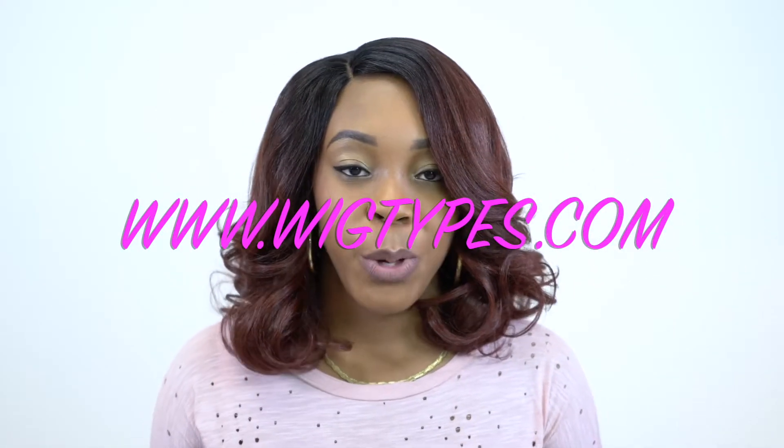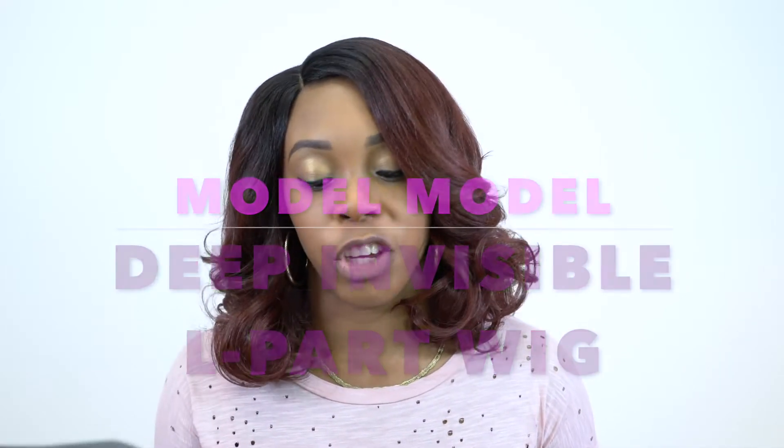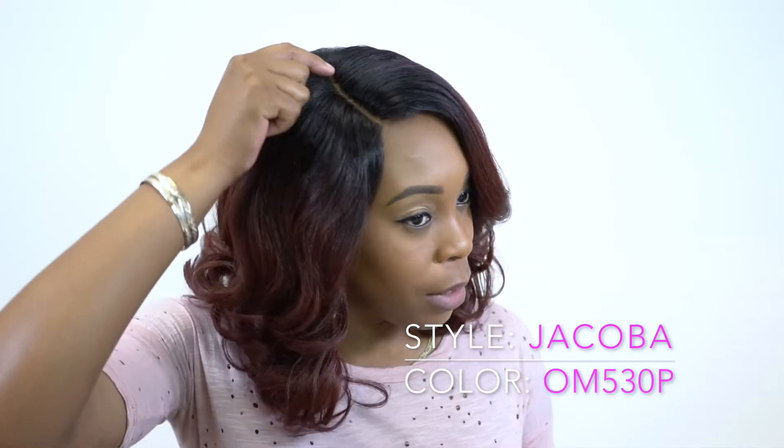Hey guys, so I'm back with another wig review for you guys. This is another one of the Model Model Deep Invisible L-Part Wigs. This one is called Jacoba. I'm wearing her in the color OM530P. And just like the one that I previously reviewed, it's not a lace front wig — it's a full wig, but it comes with your deep hand-tied invisible L-part.